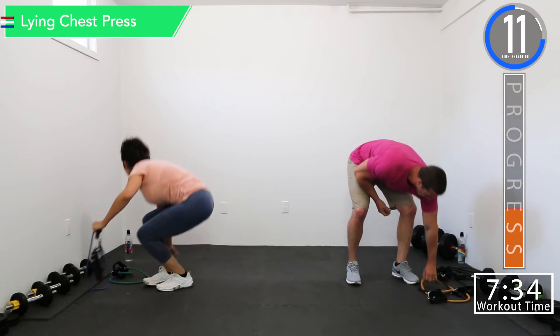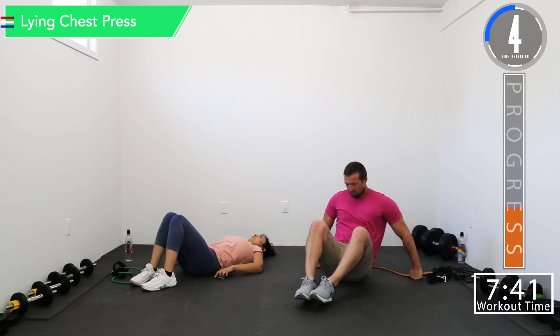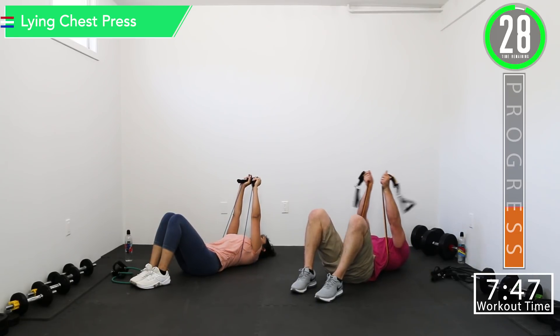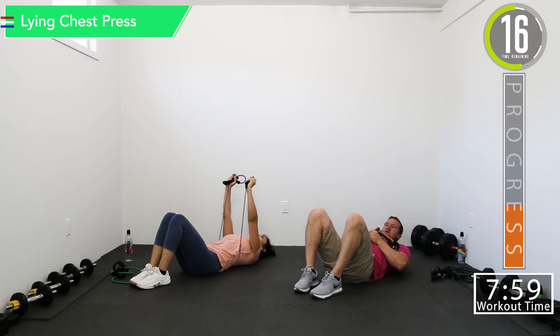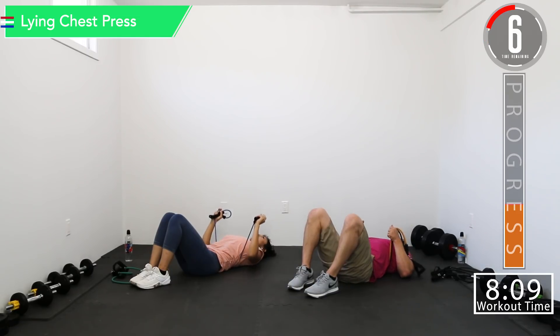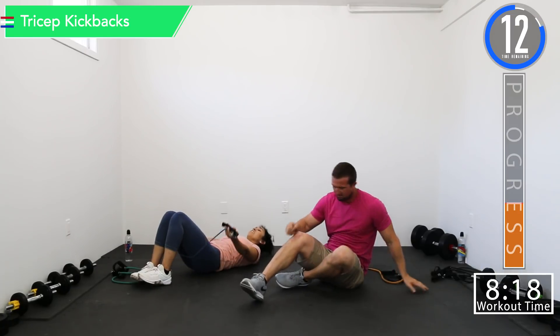Going back into lying chest press. It's feeling good — chest is already on slow patrol. Let's push it. Try to keep tension on those bands all the way. If you're down here you can grab even lower and then push. Feeling it.